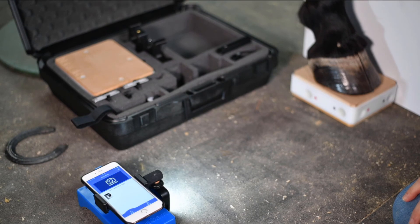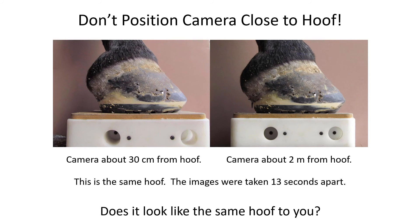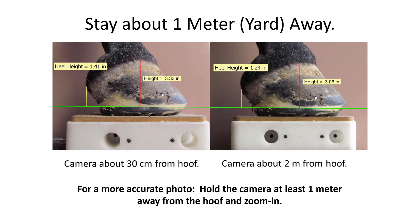One more thing to point out: how far away should the EponaCam be from the block? The rule is not too close — try to place it about a meter, roughly a yard, away from the block, and then zoom in. These two images of the same hoof were taken 13 seconds apart — the only difference is the camera was very close in the left image and about two meters away on the right. Look at the hairline: it looks like a different hoof because of photographic distortion from being too close. We can measure a very different height at the hairline, so always keep your camera at least a meter away from the foot and zoom in. Don't get really close to the hoof and zoom out — you'll make a bad image.